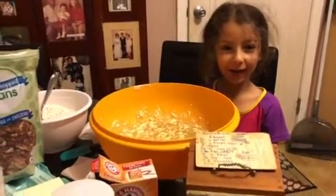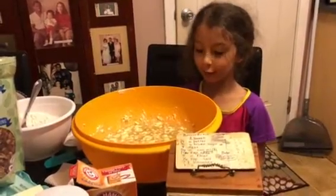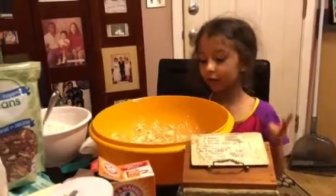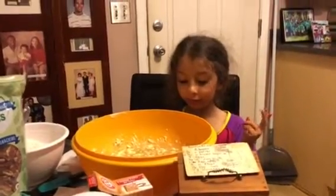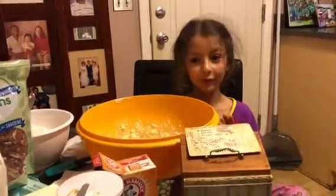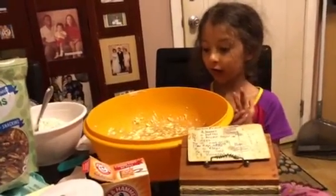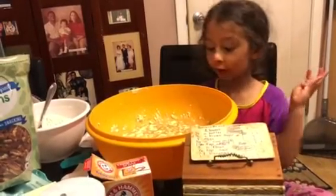Hey guys, my name is Aaron, Chef Aaron, and today we're making banana bread. We put in butter, smushed banana, eggs, and brown sugar — that is how we make it — and now we're putting in flour.